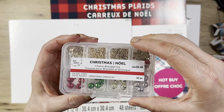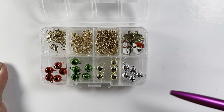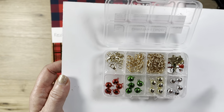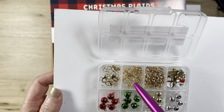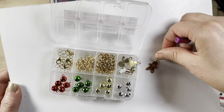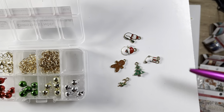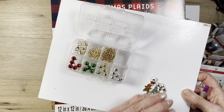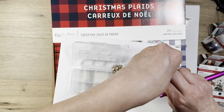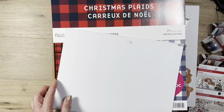This one has 60 pieces with cute tiny little jingle bells in four different colors, some jump rings, a chain, lobster clasp, gold jump rings, and six different charms — Santa, gingerbread, and so on. These are plastic and you lift up to put them in the bottom for storage — that's the real storage, and the top is just how they sell them so you can see what it looks like.